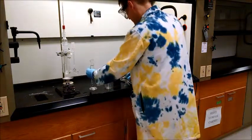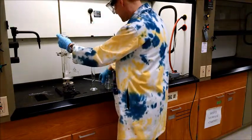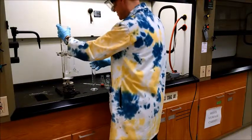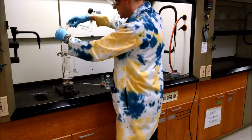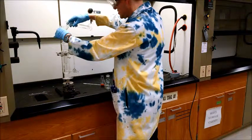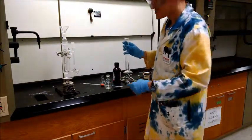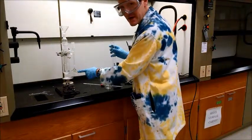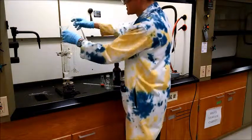We have 100 milliliters and we're going to use a funnel to place it into the distiller. Before we start doing that, make sure the stopcock is in position three so it's closed, so we don't spill liquid all over the lab bench.